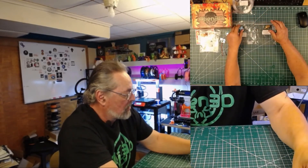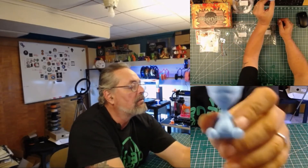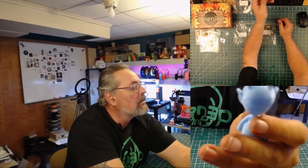Next we have the 3D Passion Atlantic Sky, also printed on the Prusa MK3S. Looking at the settings and adjustments, all in all very nice. I like that 3D Passion filament — it prints very well and I like its colors.